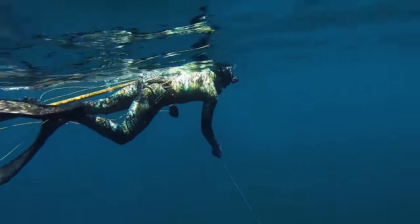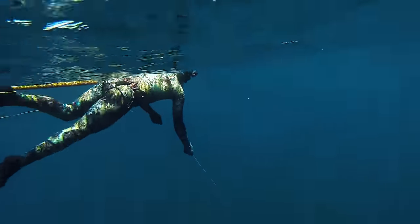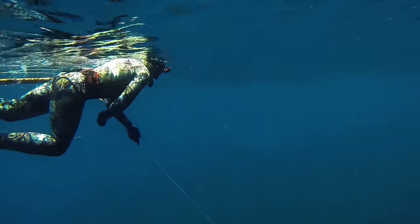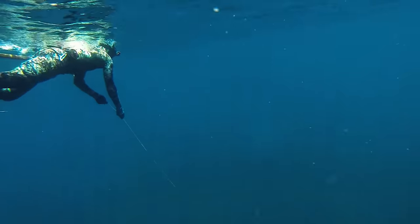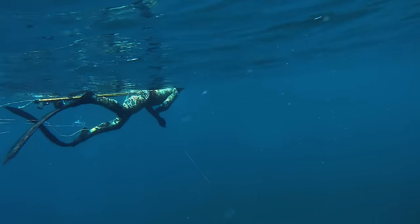Whenever I shoot a fish with a reel gun that's taken some line out and I'm playing the fish on the surface, I always thread my arm through the bands, hold the gun close to me, and then pull the line up whilst always swimming forward to avoid the line tangling around your body.